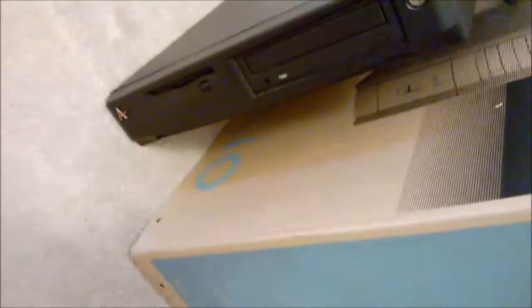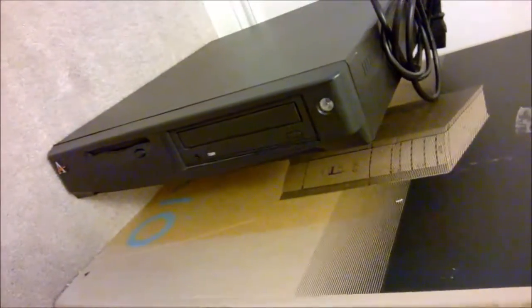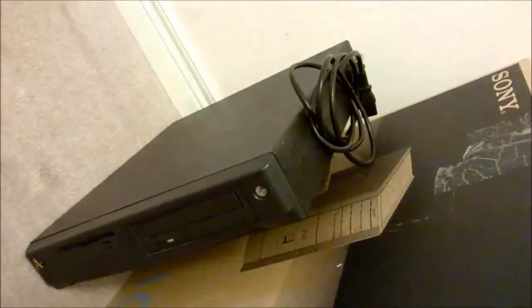We got an old IBM computer, which I don't really know what this one is, but it has this 'A' on it. I didn't take the monitor with it — it was in pretty bad shape — and the keyboard.